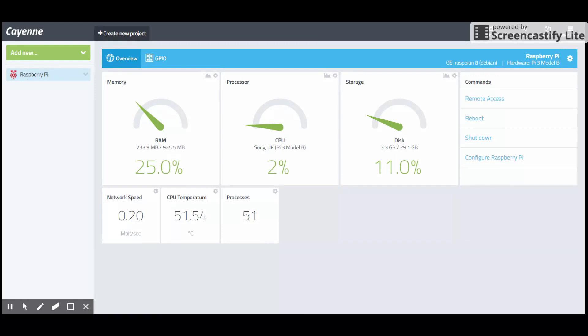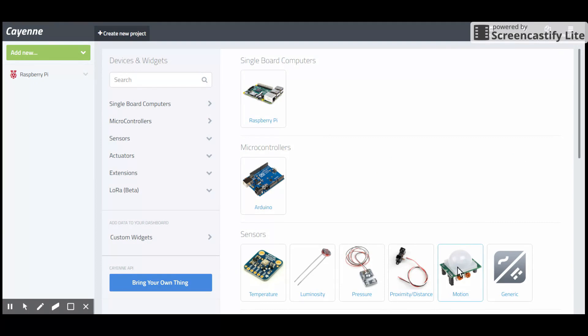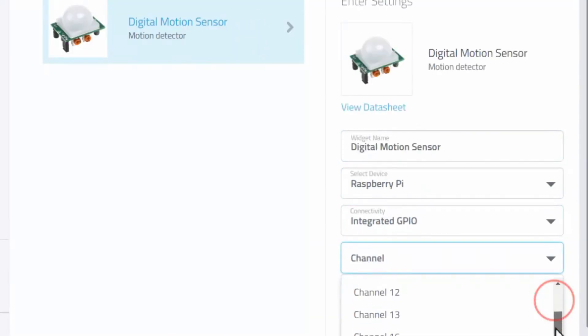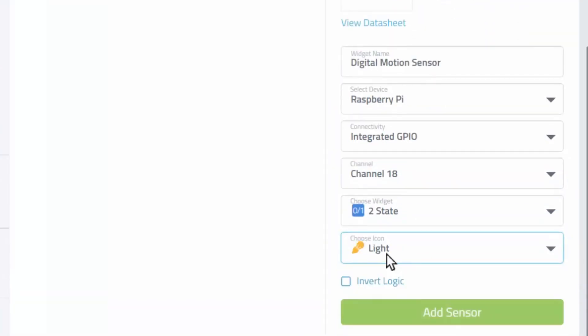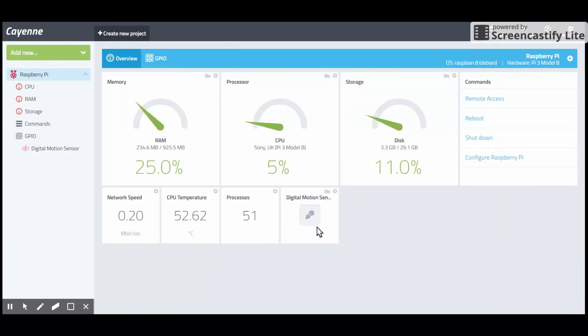This is the place where I will set up a trigger. First, you have to add a device — click on 'Add New Device' and select 'Digital Motion Sensor'. Select the channel as GPIO pin; in this case it is GPIO 18. Change the icon to a bulb and save it. Now it appears in the dashboard and we will add a trigger for it.